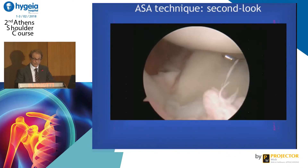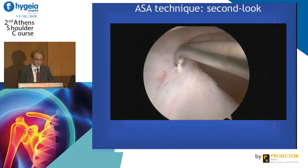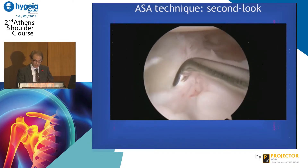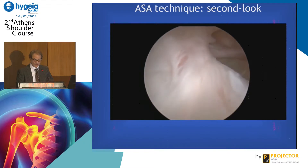You can see the labrum was completely restored. The humeral head was re-centered. You see very strong labrum, and a band of fibrous tissue going up on the north side of the joint.